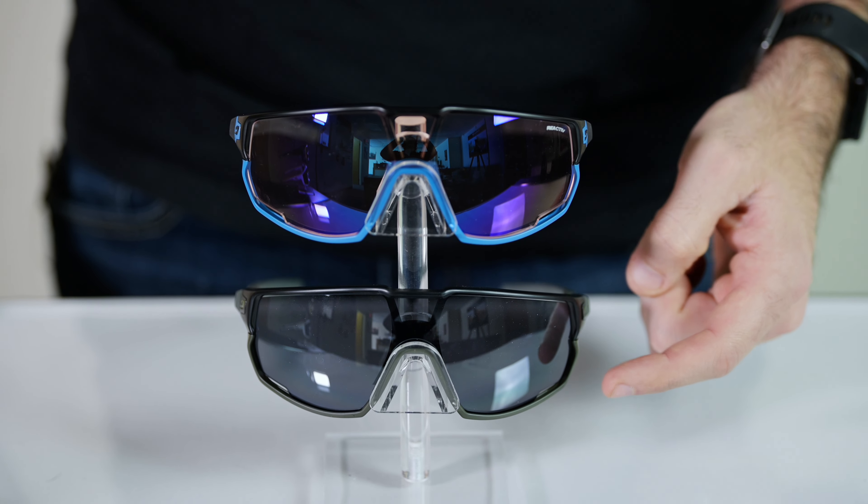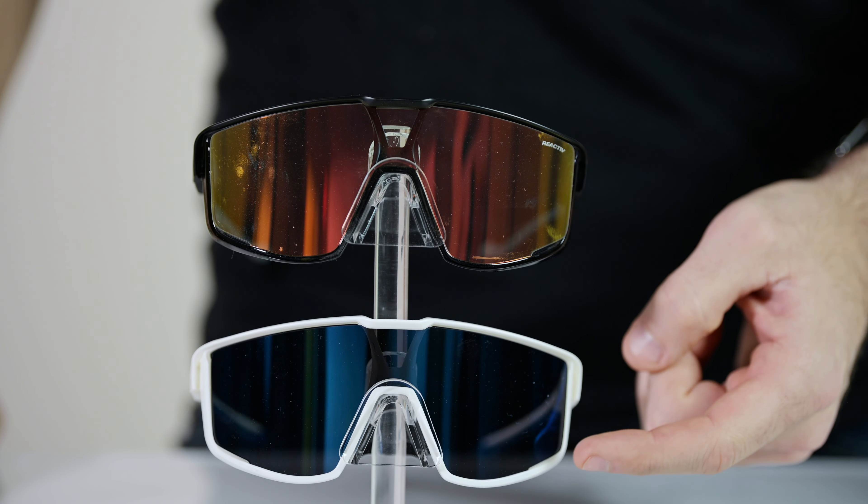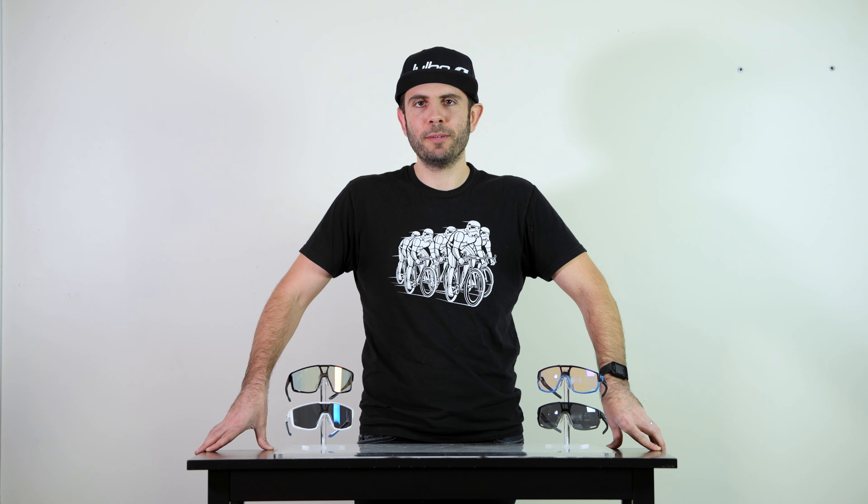Both of the frames come with our reactive photochromic technology or our price point-driven Spectron lens. For more information on our lens technology, please review our lens chart on jolvo.com.